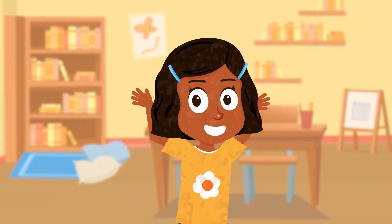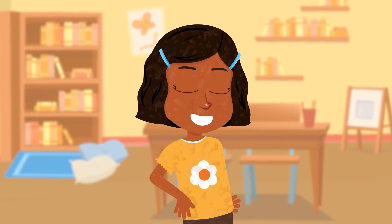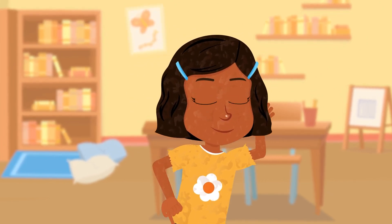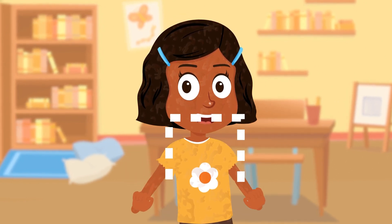Squares are cool. Squares are neat. Clap your hands to the square beat. Squares are fun. Let's repeat. Square, square, dance to the beat. Square, square, dance to the beat.